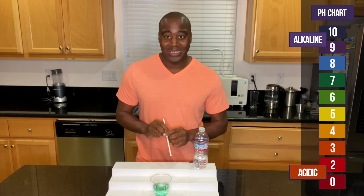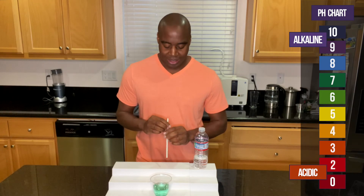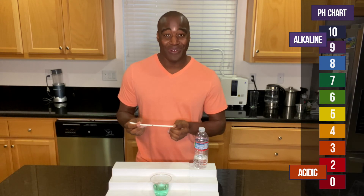So it does look a little past that slightly alkaline outline, which is good, right? It's how we want our water to be, but I'm gonna go ahead and test it with my breath and see if that changes the color of the water.